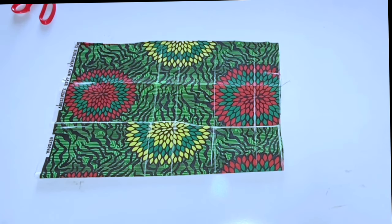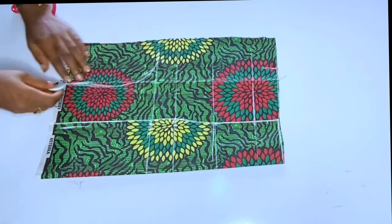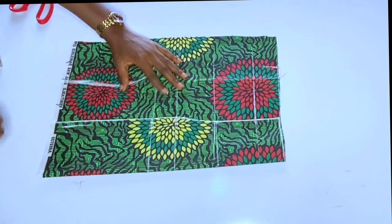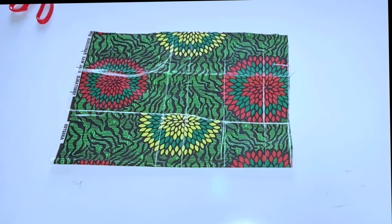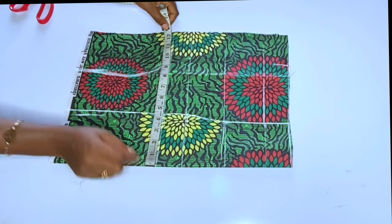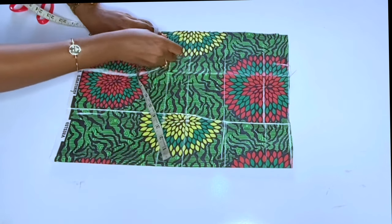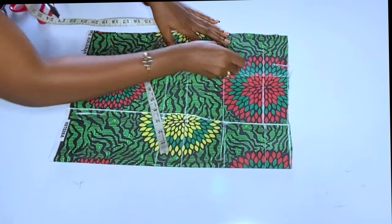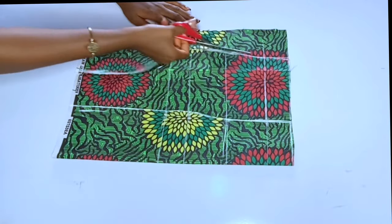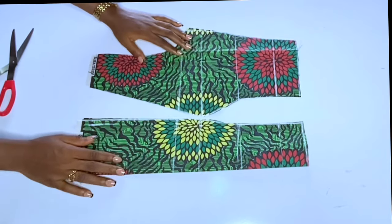I'll take my shoulder measurement and connect and mark the armhole. After marking your darts and everything, you can now take your shoulder measurement. I closed my shoulder dart before taking that measurement. Then I'll take my bust measurement divided by 4 plus 2 inches seam allowance — my bust is 36, divided by 4 plus 2 inches. I'll connect it to my waist measurement. I had to close the darts before taking my shoulder, bust, and waist measurements.